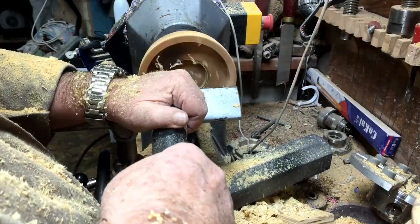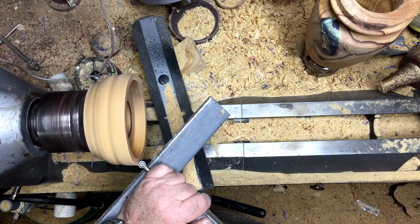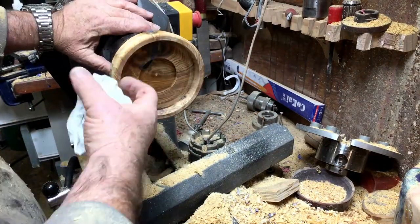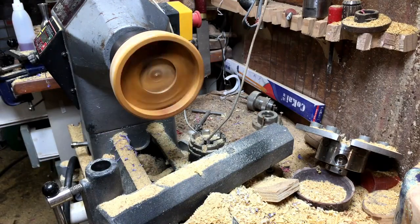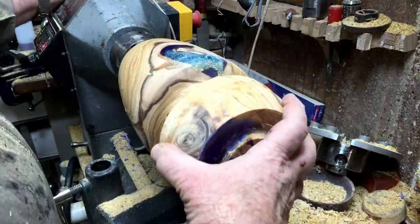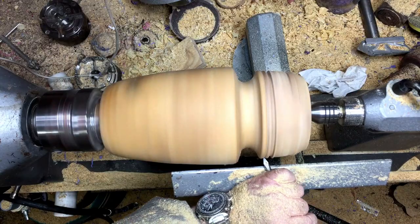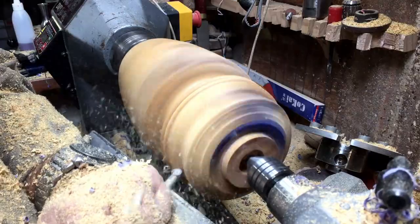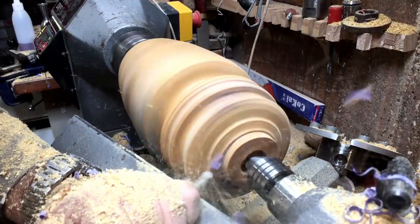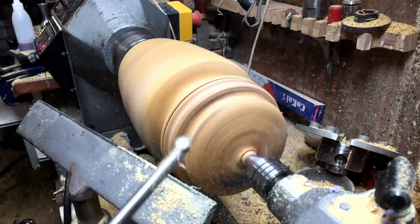Now I'm creating the lid to fit exactly the neck of the urn. With the parting tool I'm creating another ring — the two rings, one on the urn and one on the lid, will be similar or almost identical. This will give the feeling that it's one piece even though it's not connected in that area. That's what I'm trying to achieve.